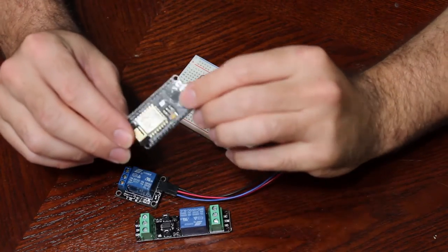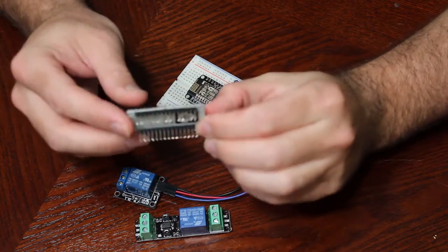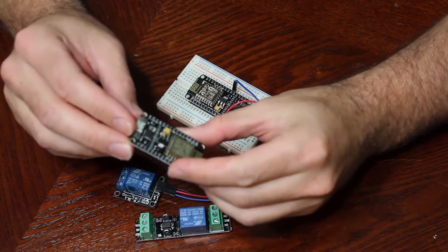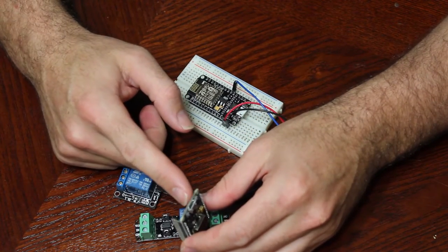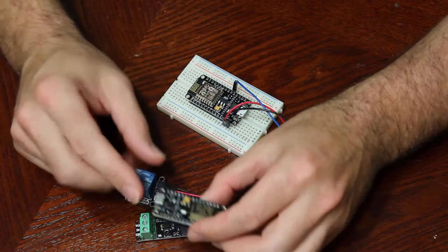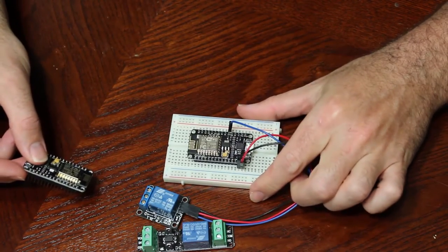The ESP8266 module I got is what's called the development board, and I just use it for my projects. It's a few dollars more, but it has a built-in USB port for powering and programming it, and it also has the pins built in so it can sit right in a breadboard very easily.